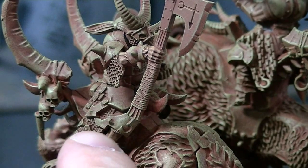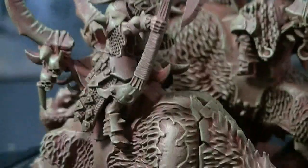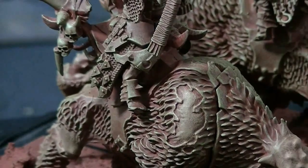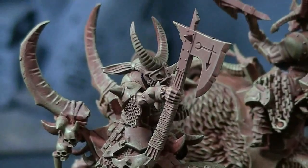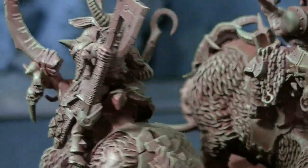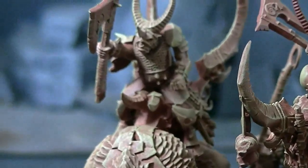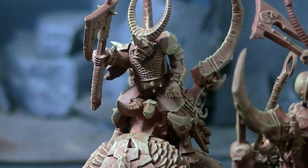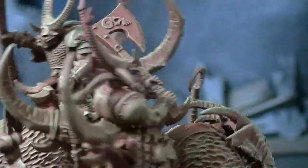You cut his legs off just below the knee and reattach the Bestegor hooved legs there. Overall, I think it provides a really excellent effect. And of course you do the Bestegor torso on there. That is really an excellent effect.